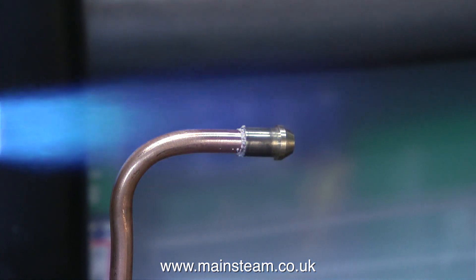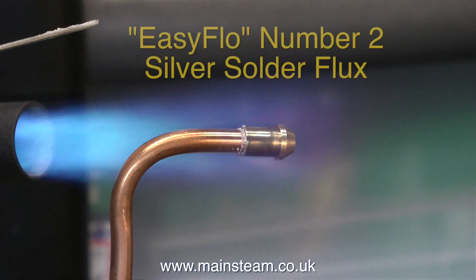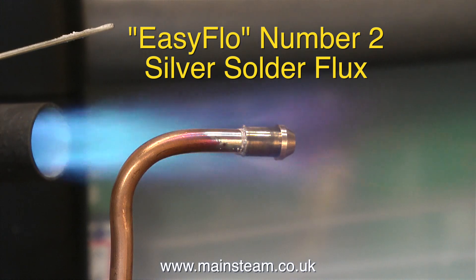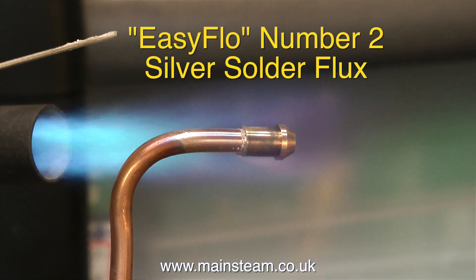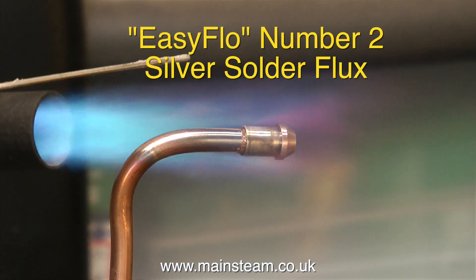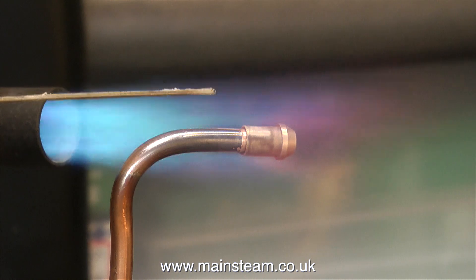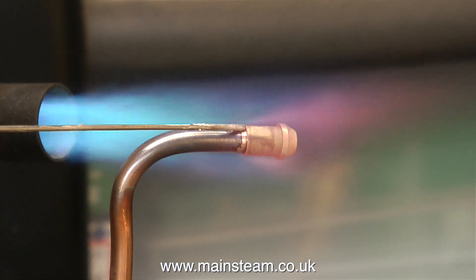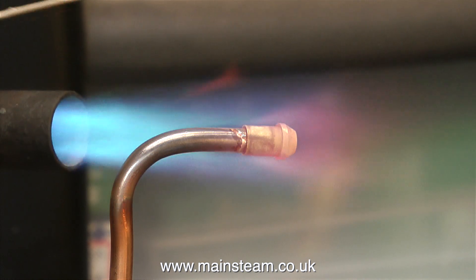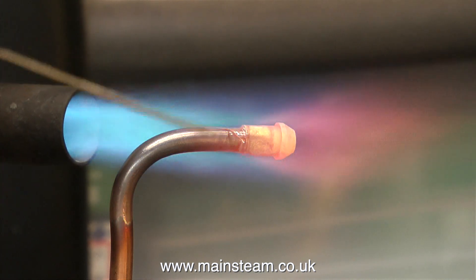Here's the silver soldering process once again. The end of the pipe was coated in Easy Flow Number Two silver solder flux - this is not the flux you would use for soft soldering, it is entirely different. Soft solder melts at a very low temperature, far too low for steam, but for really small steam toys like Mamod and Wilesco etc., which work at very low pressures and therefore very low steam temperature, soft solder is adequate.